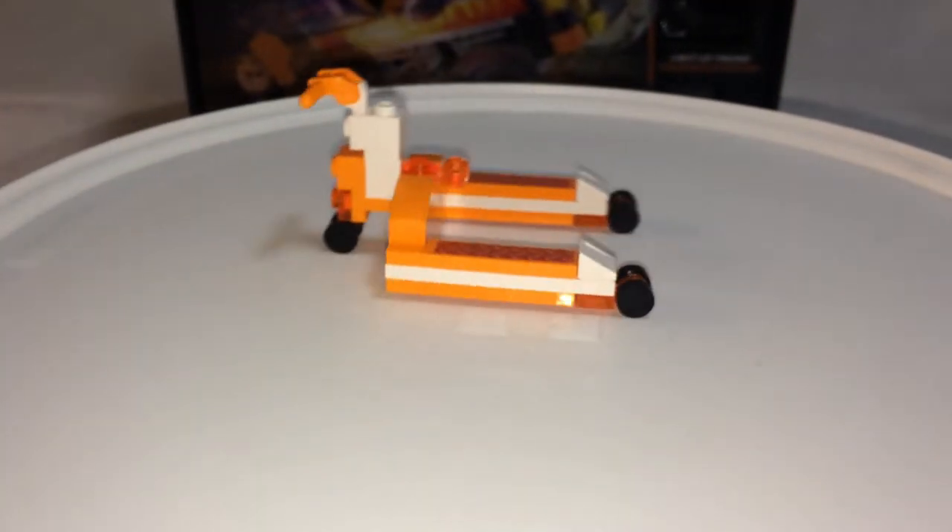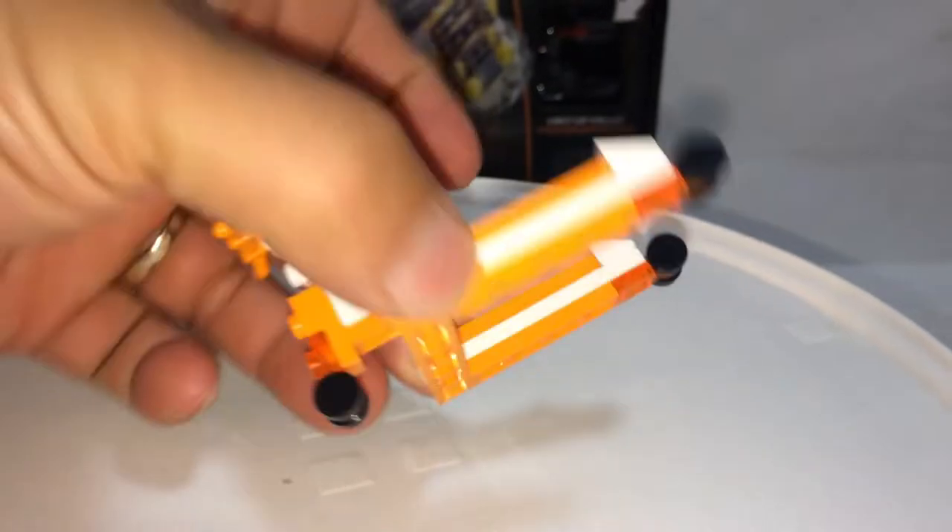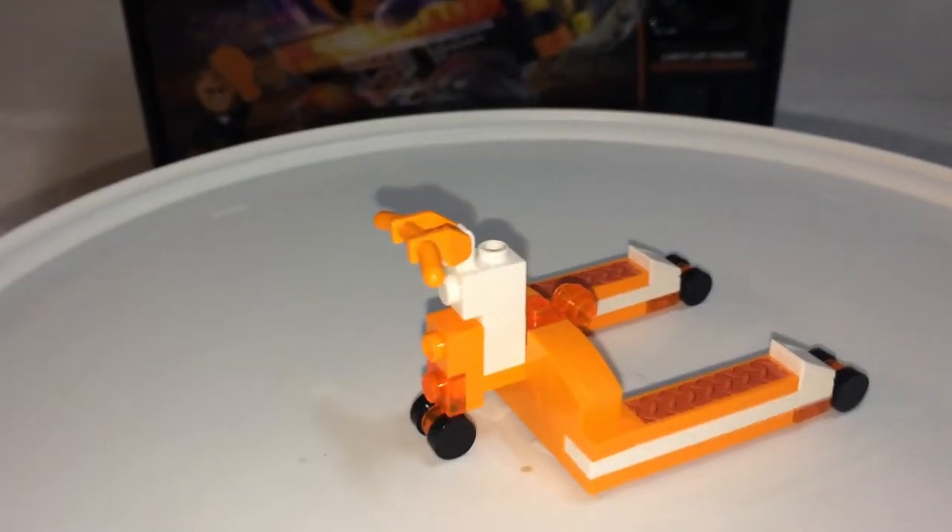This is one really big jack, probably meant for the monster truck. It can't really roll — it's just stationary, no wheels that move.